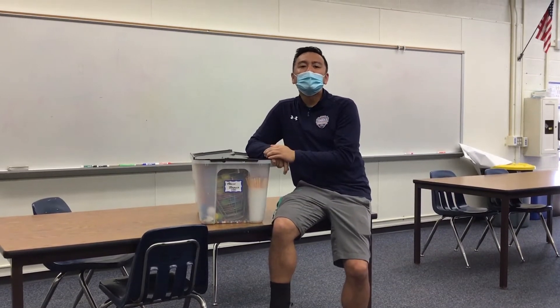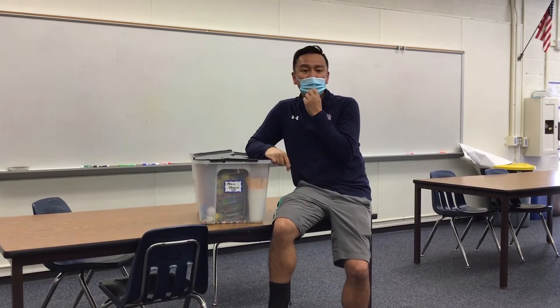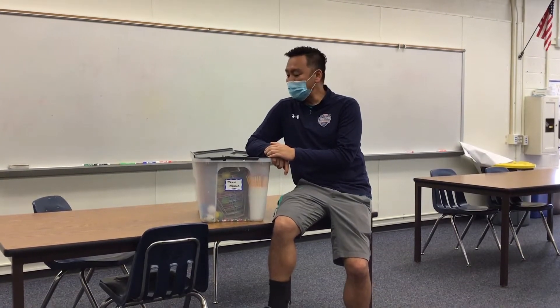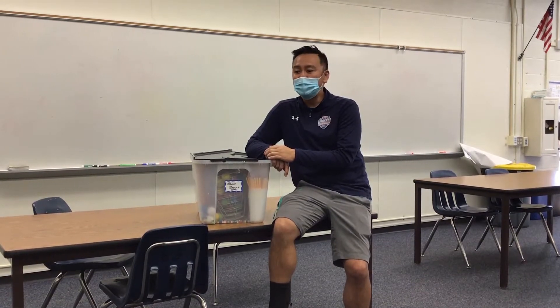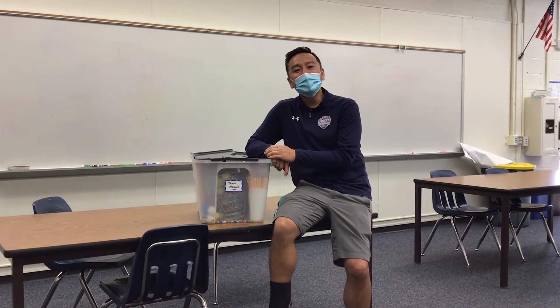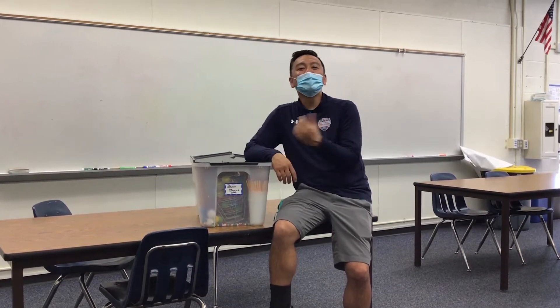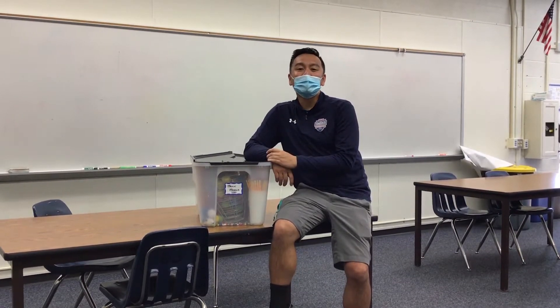Oftentimes here at Rancho, when there is free time, teachers will say, 'Hey guys, go ahead and finish extra work from class,' or 'Go on Canvas and work on work from other classes.' But why not take out a brain box kit and have the students participate in a friendly competition where they can work on their hand-eye coordination? We live in a time where technology is always happening, but I love this because it doesn't involve technology. It's hands-on learning. It's movement. And as you saw from the kids' testimonies, they really enjoyed playing these games.